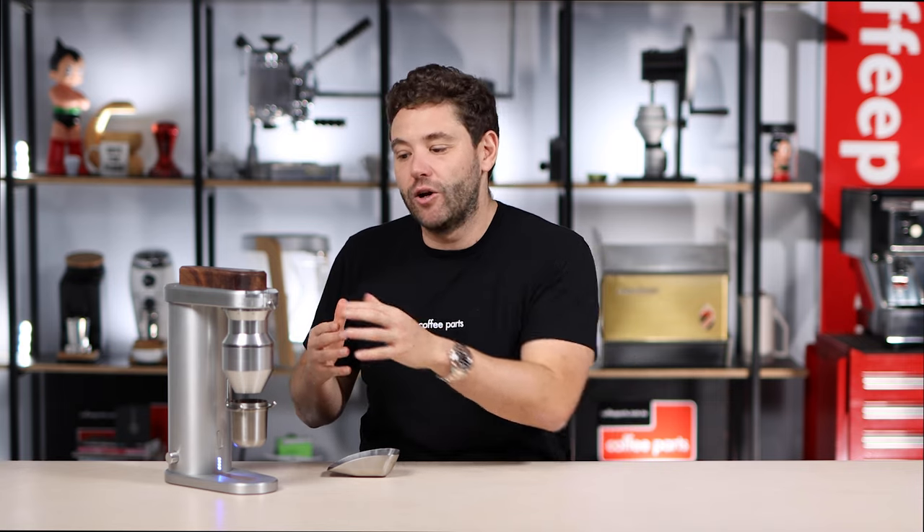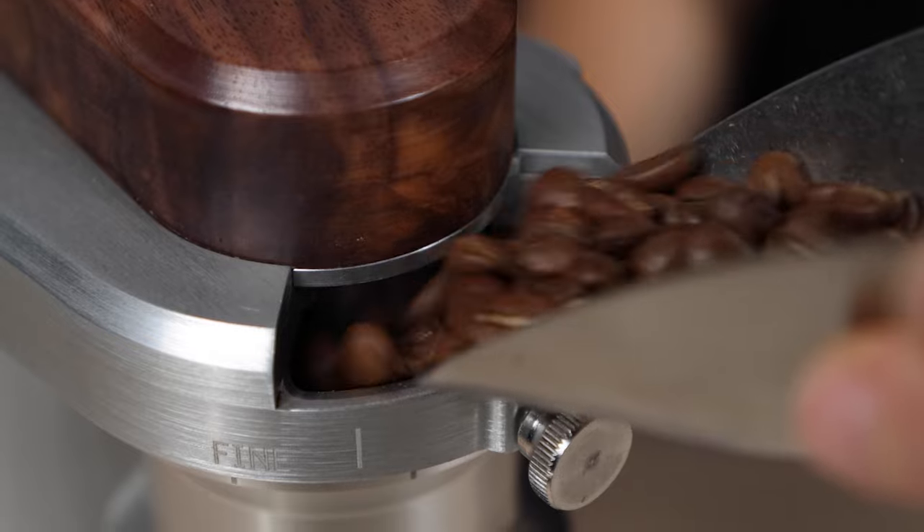The only drawback I've found from a design perspective is the way you load in the coffee. It is a kind of tight entry — you do have this funnel and you load in the coffee, but you do have to think about it. It's a little bit more work than just dropping into a short hopper.